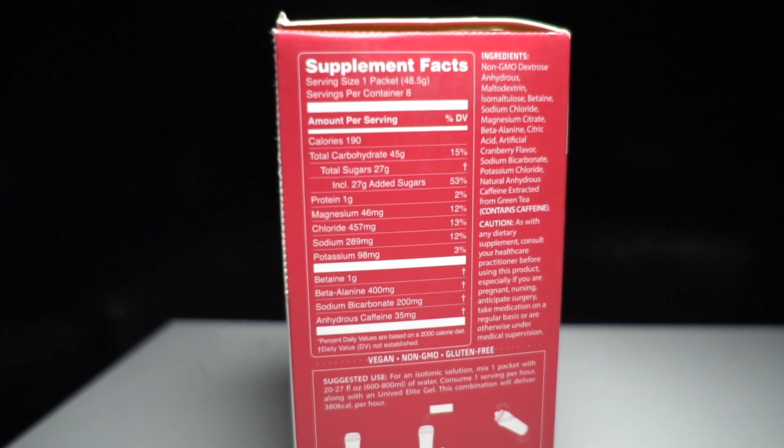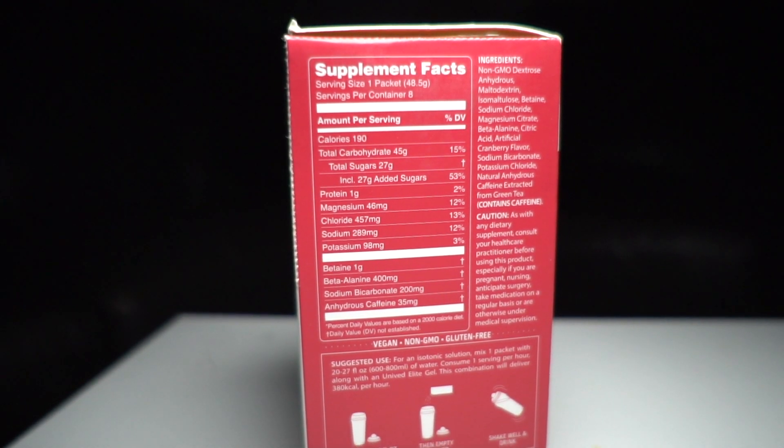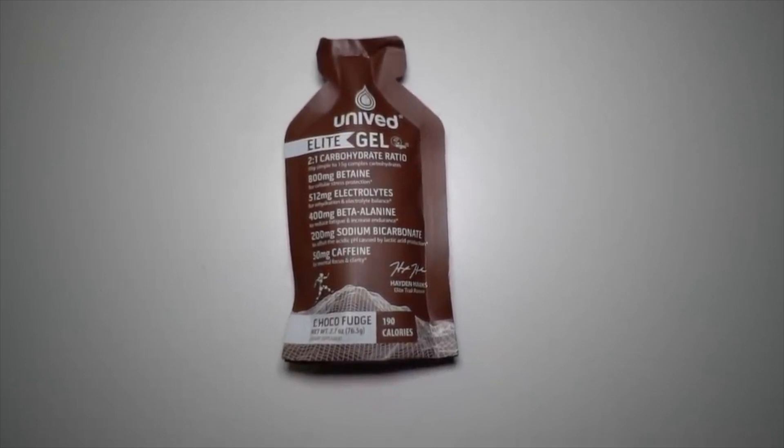Let's talk about the Unived Elite Drink Mix. This is a drink mix that has 45 grams of carbohydrates in a two-to-one ratio of simple to complex carbohydrates, so you're accessing two different metabolic pathways and you can get more sugar into your system faster, so when you're working hard you have more energy to pull from. It's very similar to the gels in terms of makeup — the electrolytes and other things — that I've reviewed before, and those gels are also a product that was sent to me by Unived for testing.